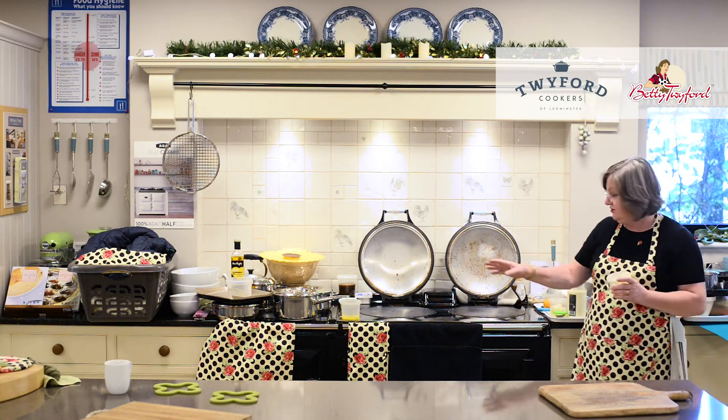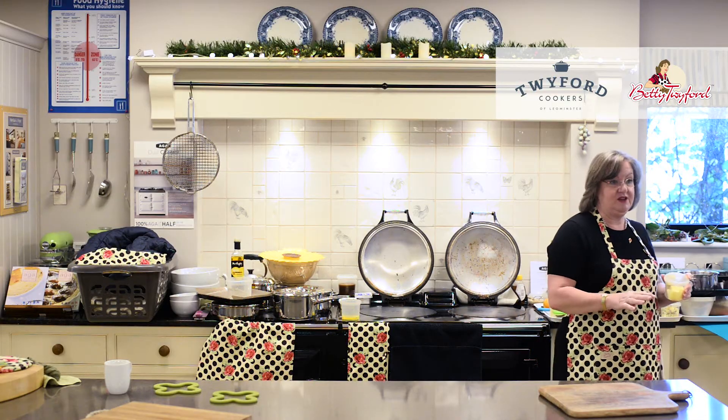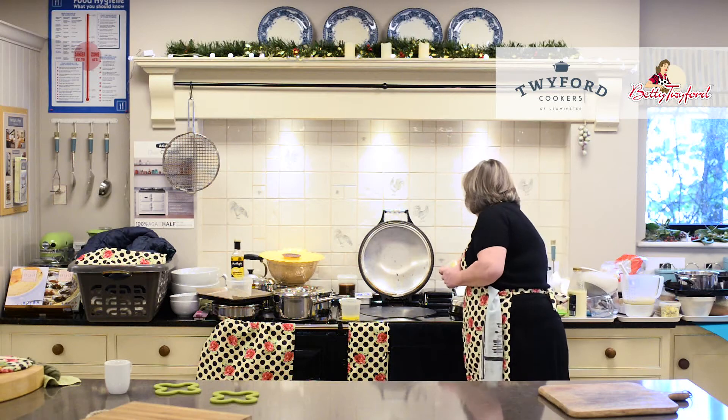Whatever Aga you've got, the boiling plate's on the left, the simmering plate's on the right. Does that make sense so far? If I'm not making sense please stop me and ask. I'm here to answer any question you can think of — not what's going to win the 3:30 at Plumpton, but to do with cooking on an Aga. Please ask anything you like as we go along.